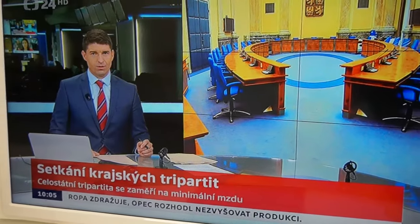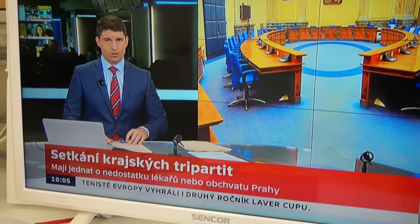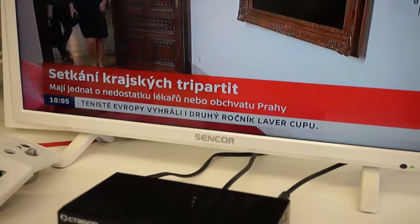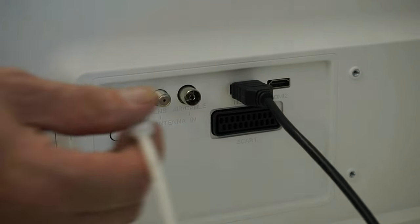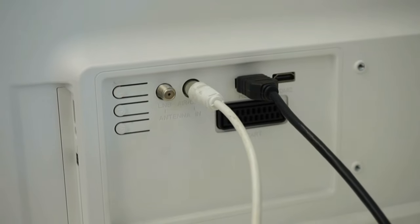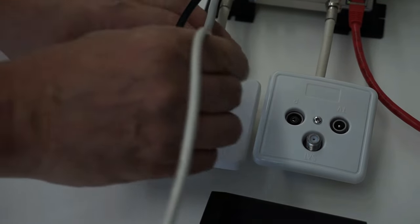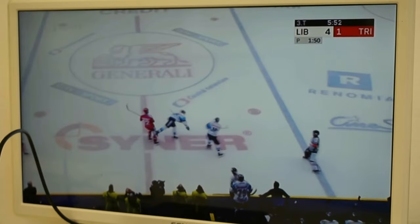The wall plate connects to the input of the satellite receiver via a coaxial cable. The satellite receiver is connected to the TV in the usual way using an HDMI cable. The wall plate also has a terrestrial TV outlet, which connects to the TV's aerial input. The terrestrial output covers all of the UHF band from 470 MHz to 860 MHz.